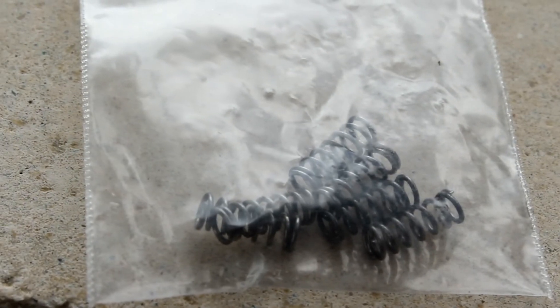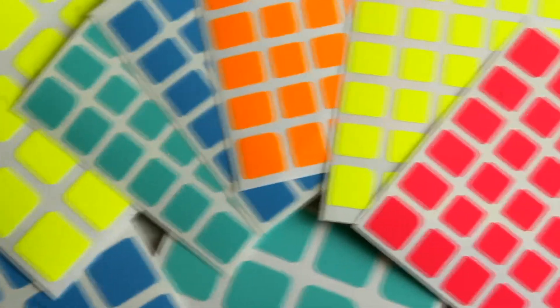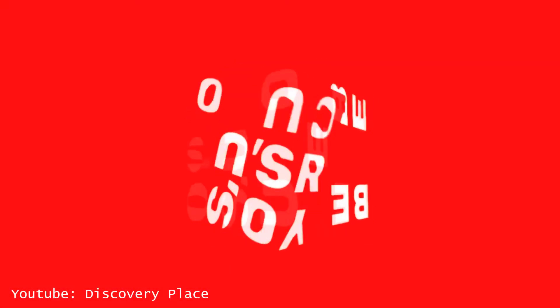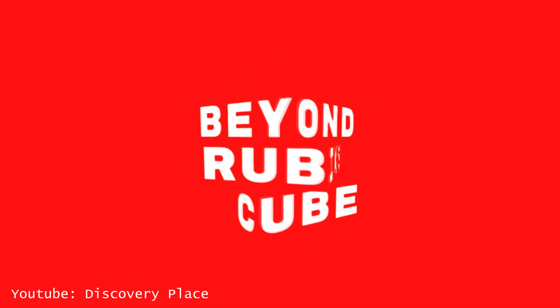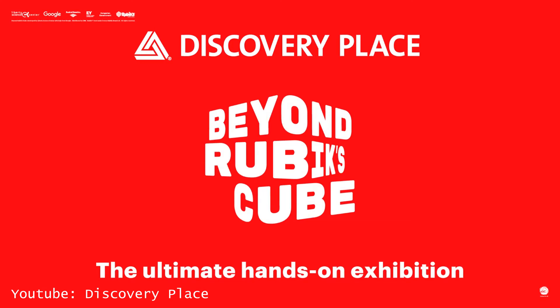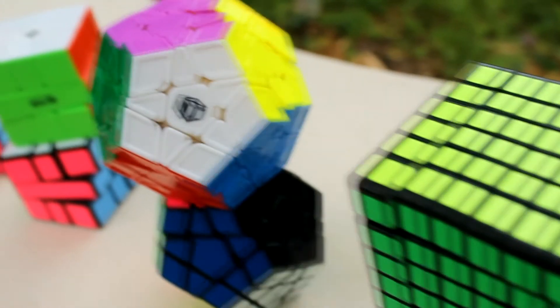I also got some Yushin 5x5 springs for my 6x6, and I got my custom sticker shades. I'll be attending a competition in Charlotte, North Carolina this weekend for Discovery Place 2016 — it's a whole museum dedicated to Rubik's Cubes and beyond. I don't know many cubers in the area, but if you're watching this video and you're also going, let me know. Also, don't forget to comment, like, and subscribe, and I'll see you guys in my next video.